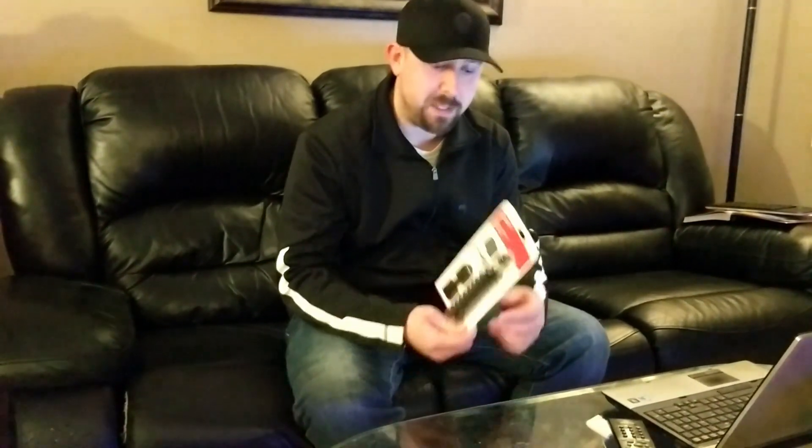Hi there folks, Adam Dufraud here. I'm going to look at a Joby Griptite 1GP Stand GorillaPod and do an unboxing and a review of it for you.